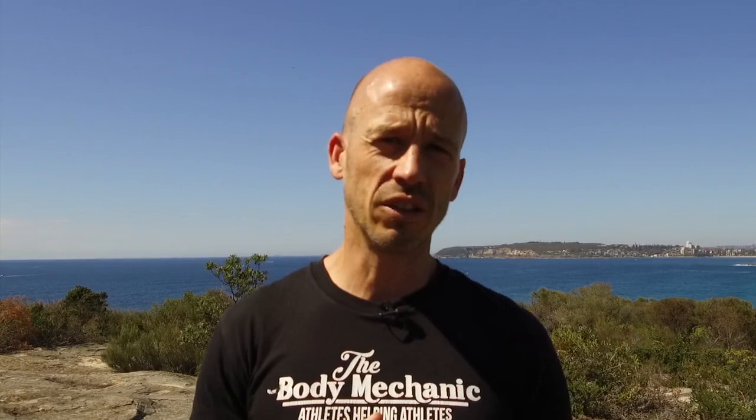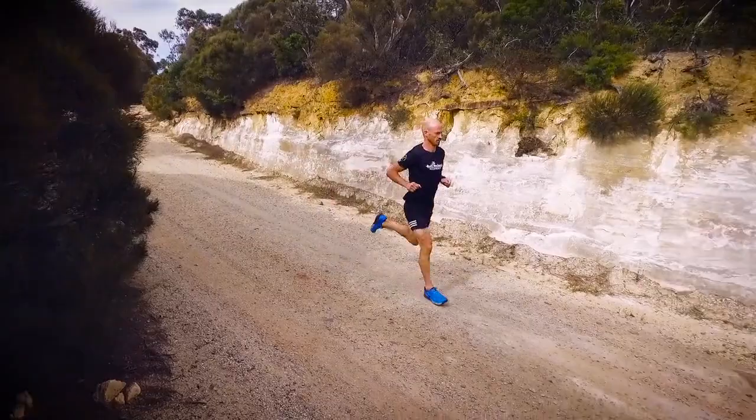You then cross the Cox's River, and that's where the race really begins. You need strong legs to be able to manage the downhill section of the course and still have the strength to cope with all of the uphills in the back half.